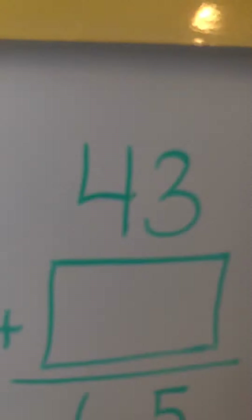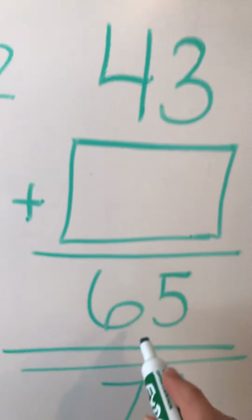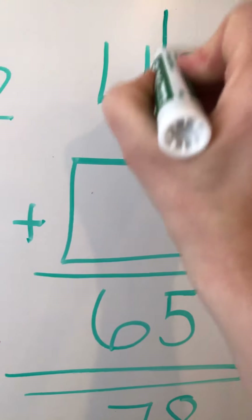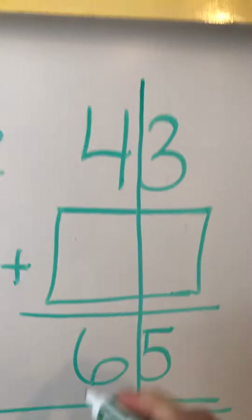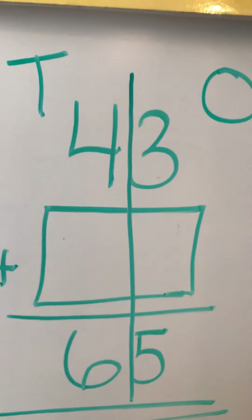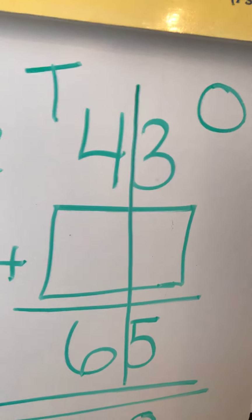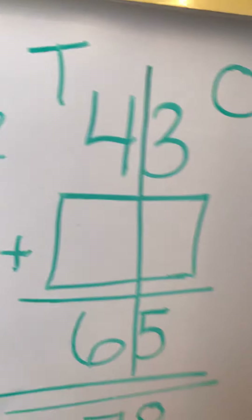Let me show you how. This is the first one on your paper: 43 plus what is 65? Let's draw a line down the middle to remind us that tens are on the left and ones are on the right. Which column do we do first? The ones column. Now, 3 plus what equals 5?